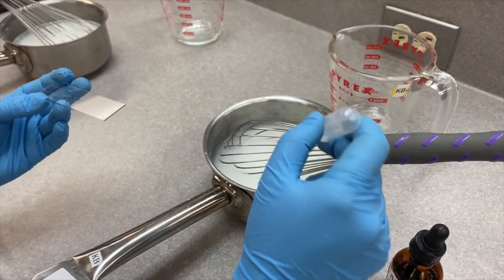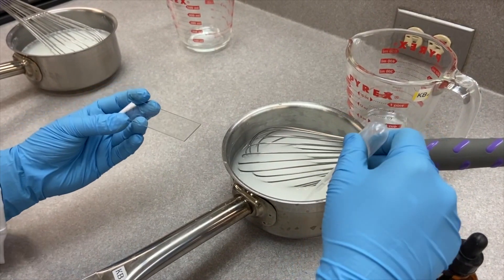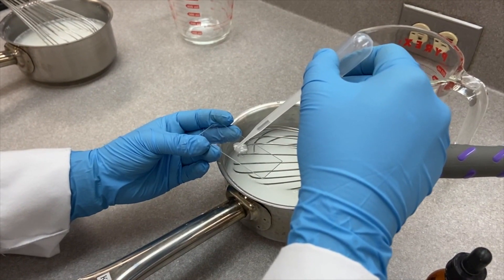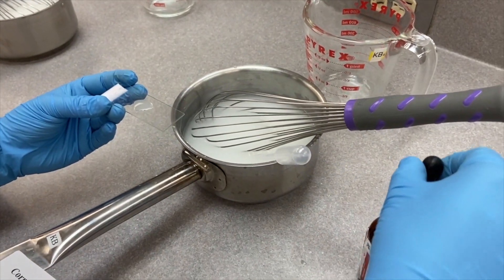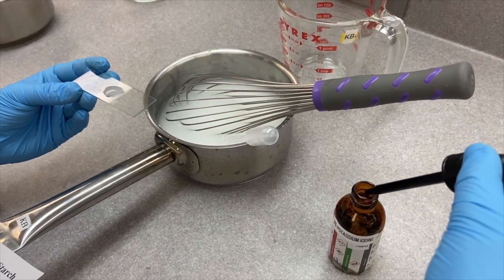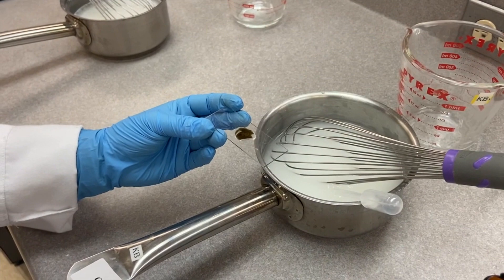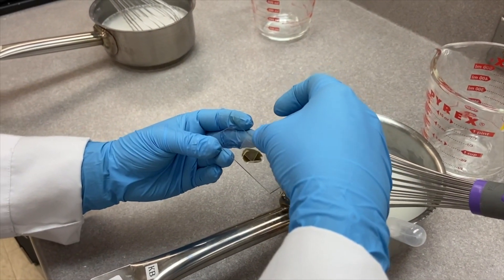Now we obtain a small sample of the cornstarch-water mixture without acid on a microscope slide, and put a drop or two of potassium iodide on it. Make sure it covers the sample — you can see the color change. Put a cover slide on and look at it under the microscope.